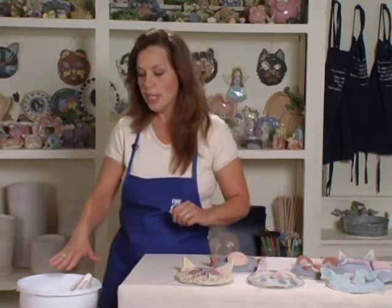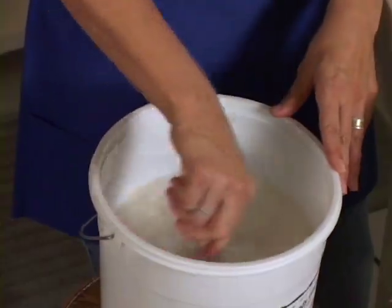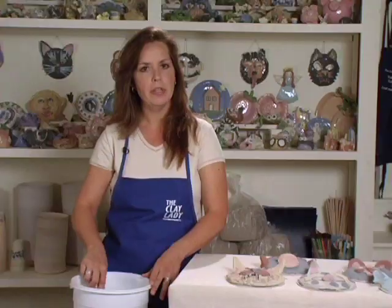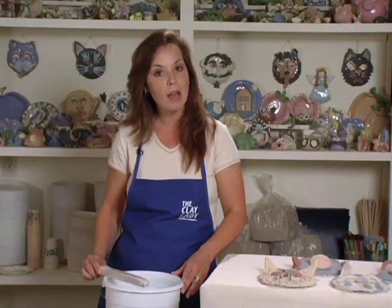The glaze will be sitting in your bucket. It usually settles so the powder content is at the bottom and it's watery at the top, so you'll need to stir it — a good stick works well. If your glaze has been stored for a long time, use a paint mixer attached to a drill. Stir until the glaze is the same consistency from bottom to top.